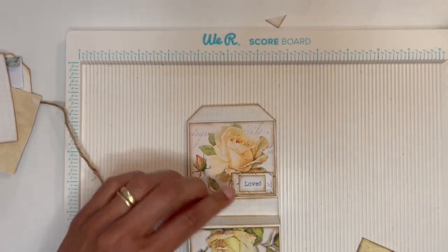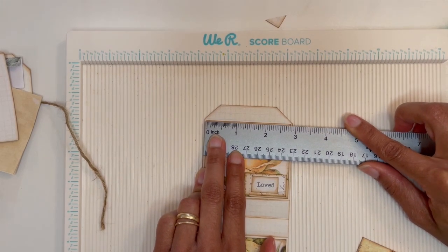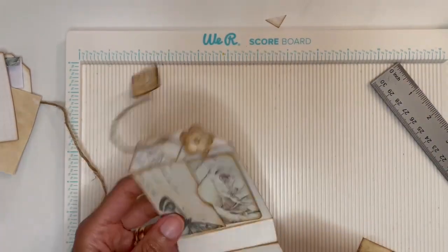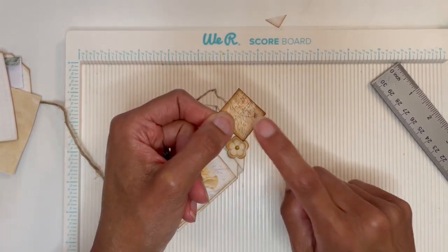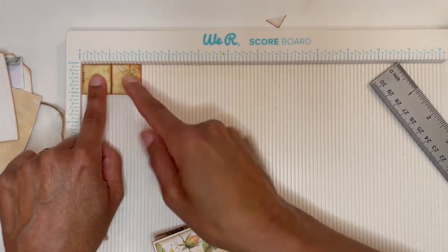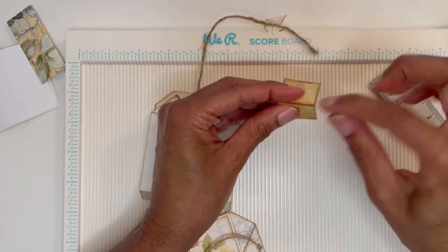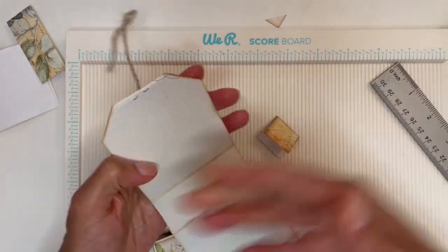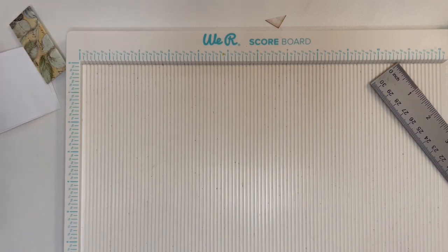The outer card measures two and seven-eighths by two and a half — that's the front cover and the back cover. The measurements for this small piece were really simple: two inches by one inch. I scored along the one-inch marker, did my distressing, and then just glue that down. How you decorate the rest of your book I'll leave to your imagination.